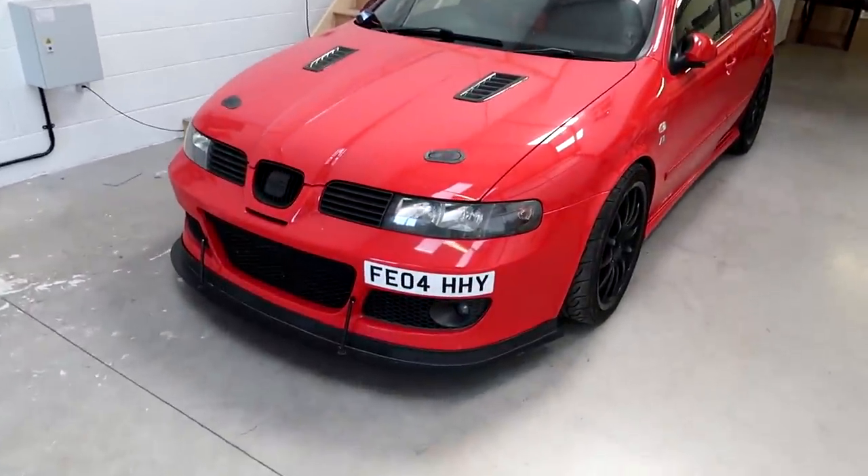Cupra - what are we saying? Basically, we're going to go for more power and less weight, which is a pretty good formula. I mean, it always works. This is a 180, so it's a 1.8 turbo engine, front wheel drive. And with these engines, if you're running stock internals and stock turbo, which I am, then basically there's only two stages of mapping.